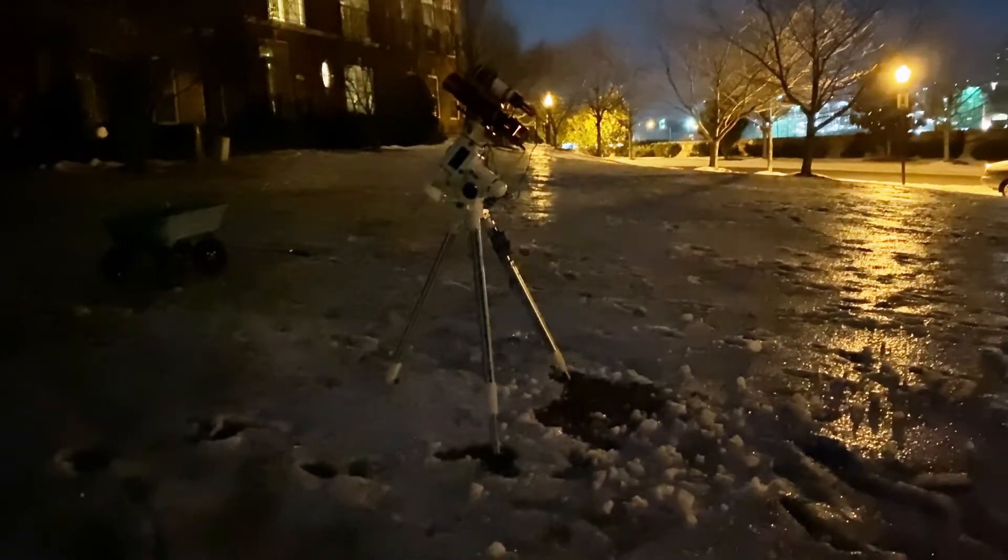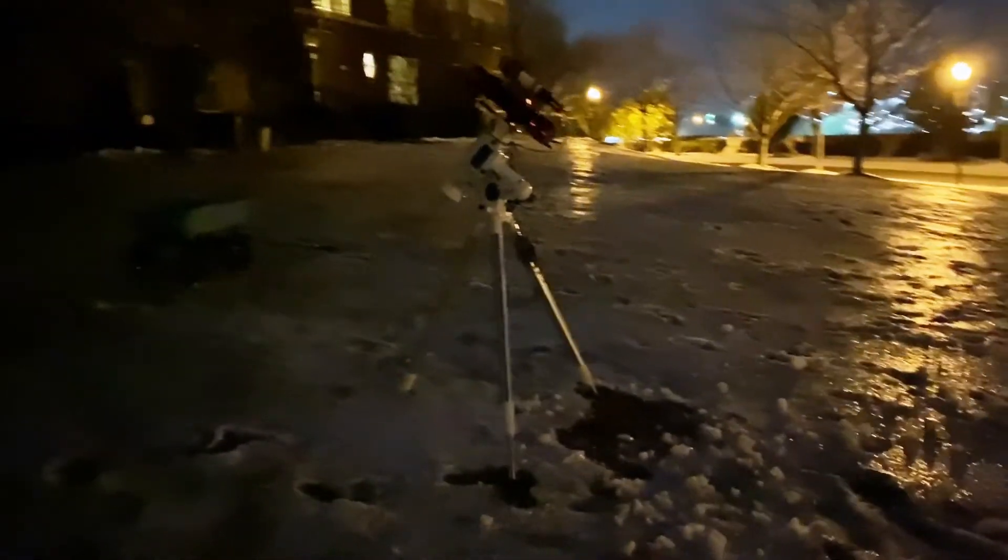It was an interesting experience trying to shoot broadband images with a partially lit moon. I used the IDAS D2 light pollution suppression filter on my Red Cat 51 and my ASI 2600MC Pro. I started taking some initial images and it was working out fairly decent until the wind picked up again and the tracking just went all haywire. Not to mention I was wearing three layers of shirts, three layers of pants, two layers of socks, with hand warmers — it was crazy.